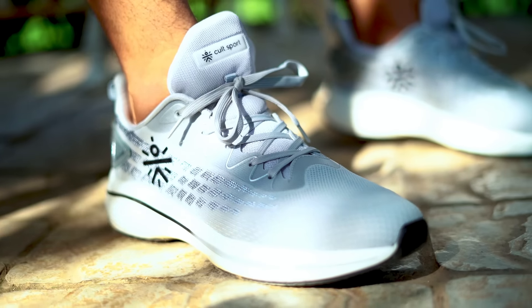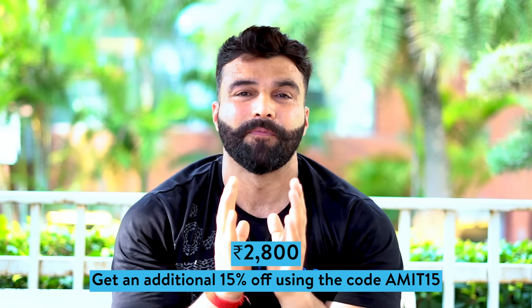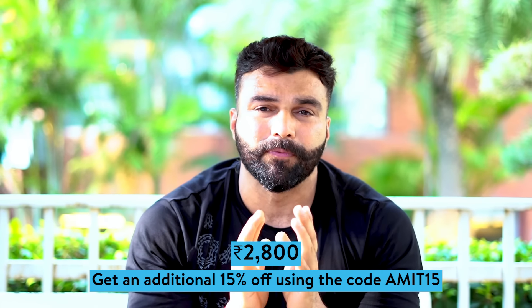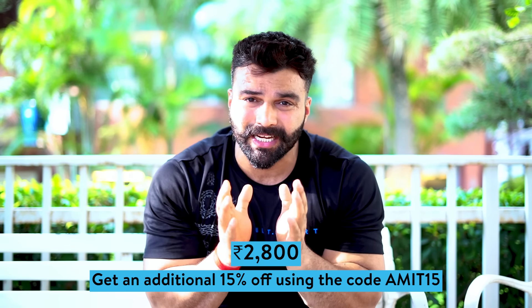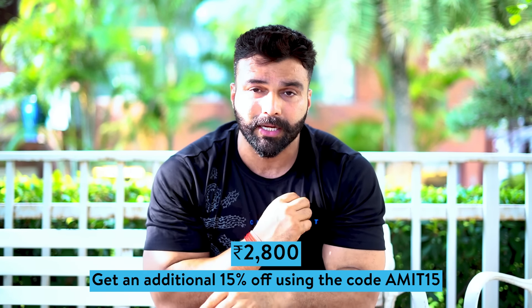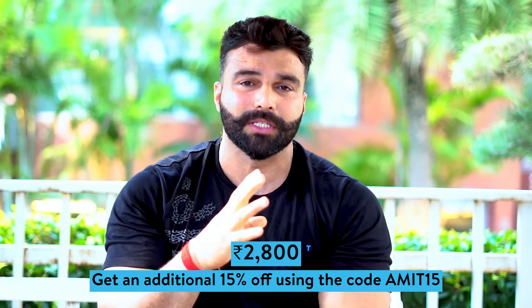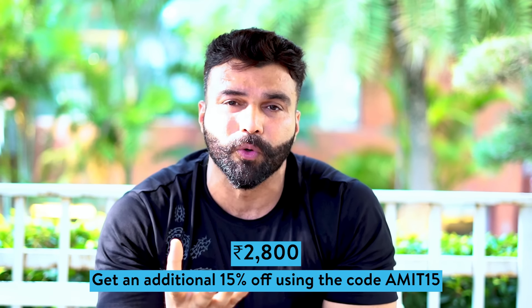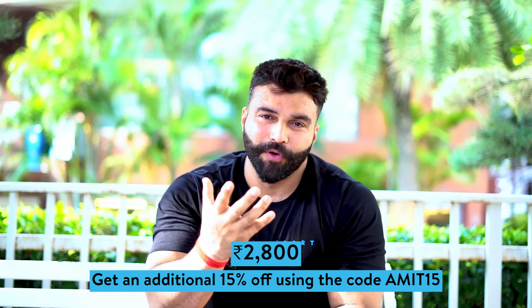Cult Sports shoes review is done. Friends, there is a link in the description, and the discount code is Amit15. If you use it, you will get 15% off. And these shoes are very reasonably priced — whatever brand you compare in the market, I guarantee you will love wearing them. Then you have to comment on this video, because I feel everyone has a different point of view. Let me know in the comments. Because it is Made in India, made for India — Cult Sports.